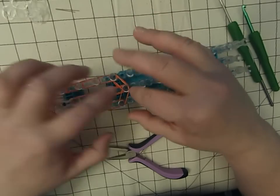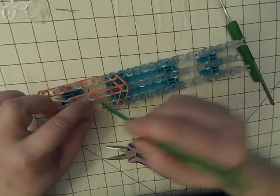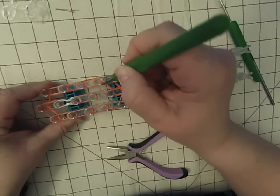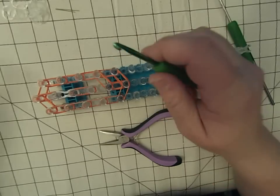Now we're going to make his little fins. We have to put his little fin one under these two bands. We're going to lift that band off and put it there, so it's going to sit on here.